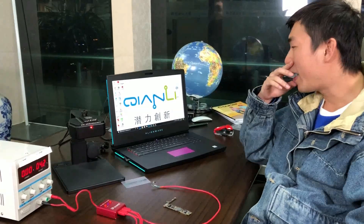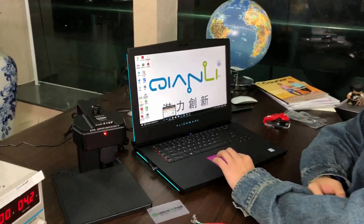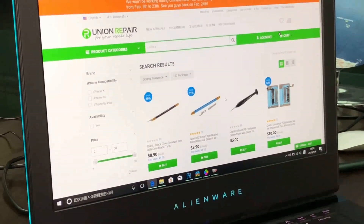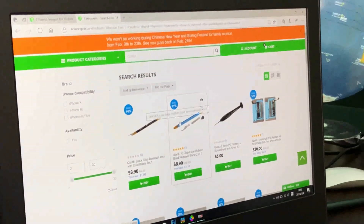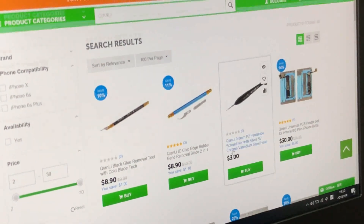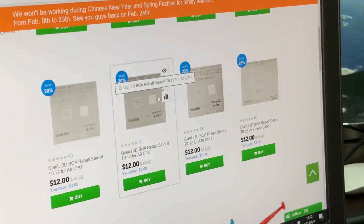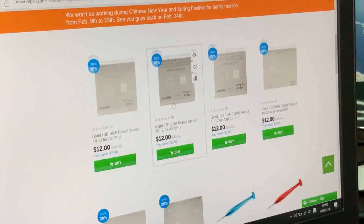This company is called Chen Li Changxin, and it's getting more and more popular in the repair community abroad. They have some of the most famous hooks, and also some best-quality stencils and 3D stencils. You can get one piece of their stencil and use it for a whole year without problem.